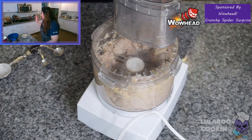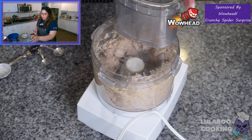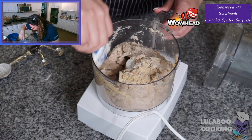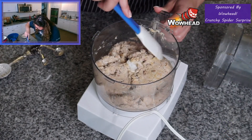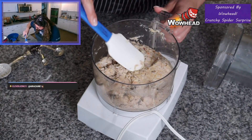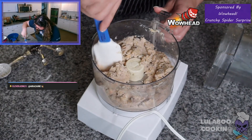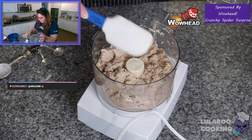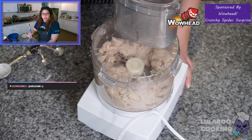Don't forget to grab a silicone spatula — it'll help you scrape off the sides and get everything mixed up a little more evenly, just to make sure nothing is left out. Let's make sure it all gets mixed up well.